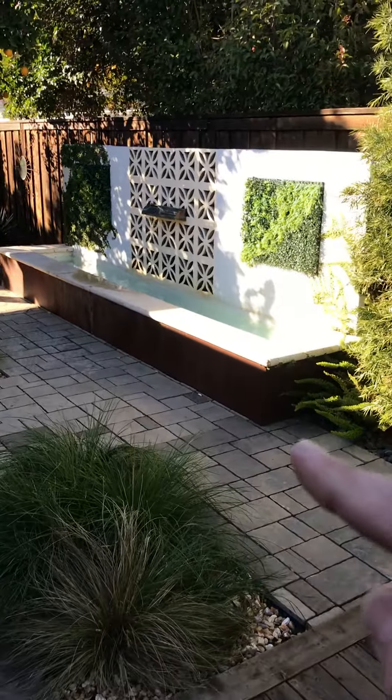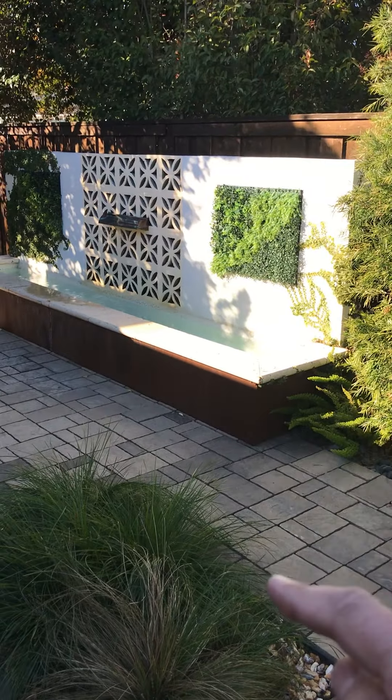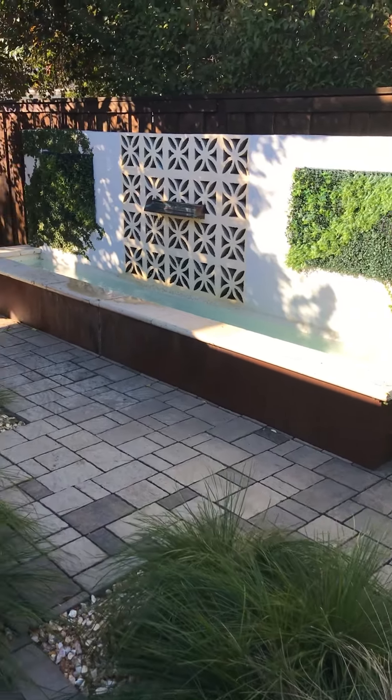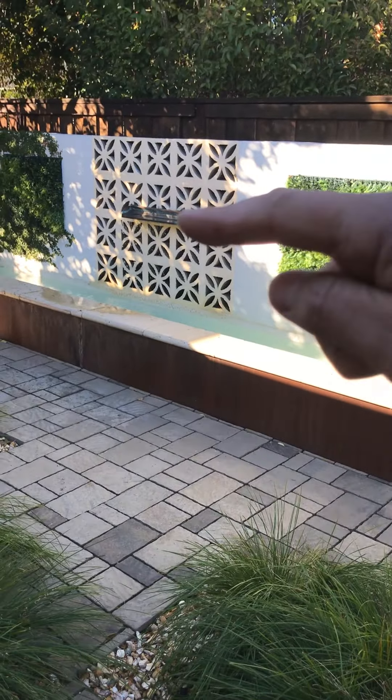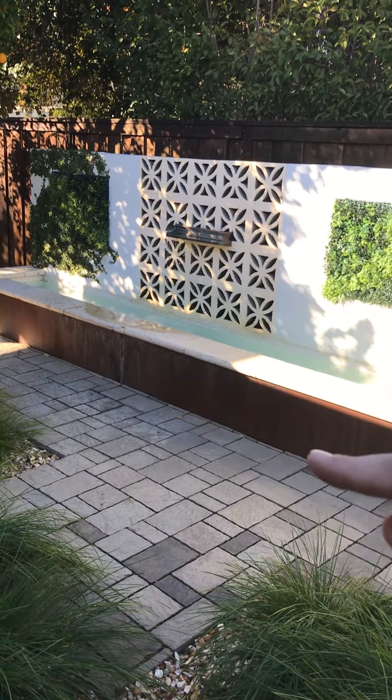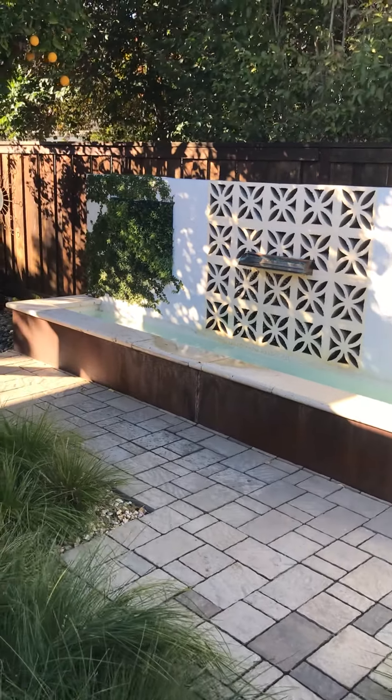Water feature — same thing. This concrete board goes three feet down into the ground so that it doesn't sink. I've got some living windows here. Copper water spout. This is corten steel right here — it rusts to a certain point and then it stops.